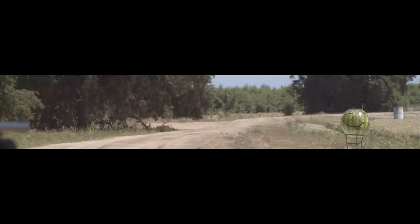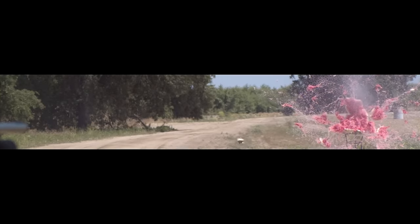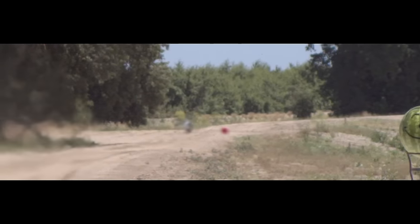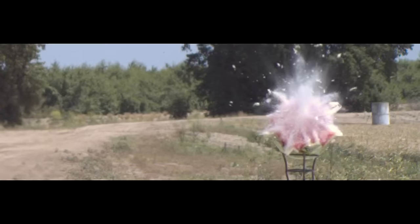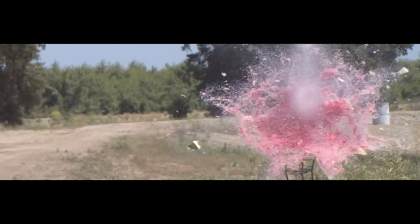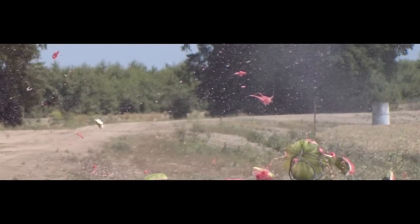Shot number one went remarkably well — Mark nailed the melon dead center. Now, one of the concerns I had was the fact that we're using bubble gum. It's rather soft, and we're shooting these through a fully rifled shotgun. The slug is spinning at around 37,000 RPM and it's very stable in flight. My concern was that the centrifugal force would just rip that giant bubble gum bullet apart. One of the things we did was use an ice pack to keep the gum from getting too soft in the heat. Seemed to work.